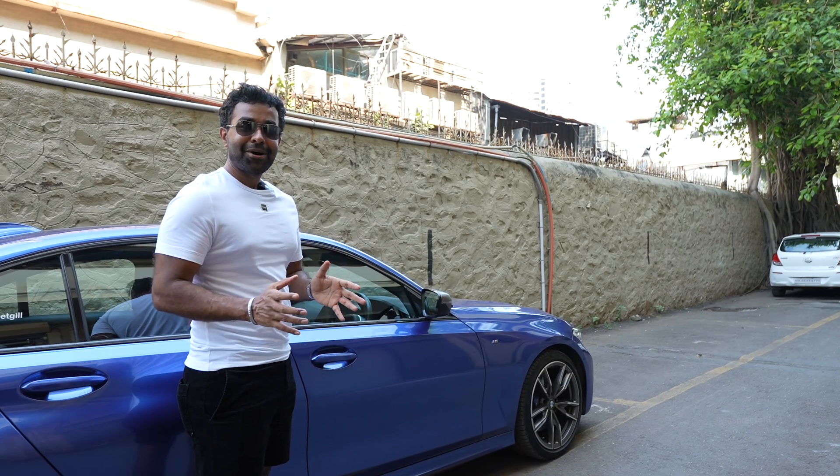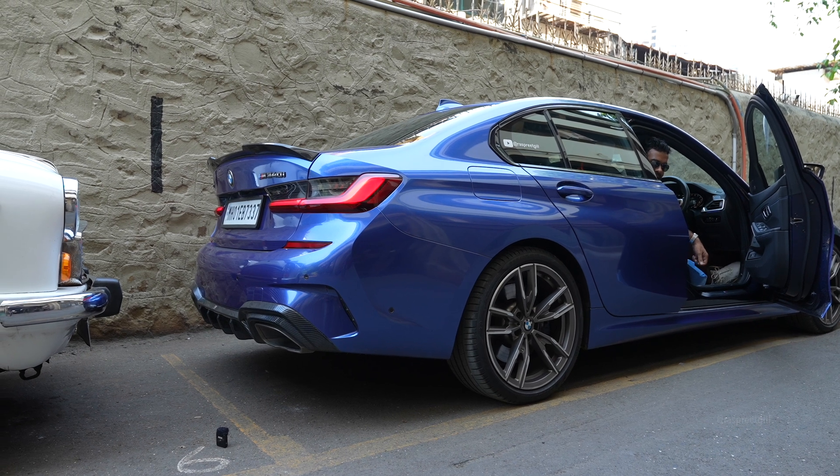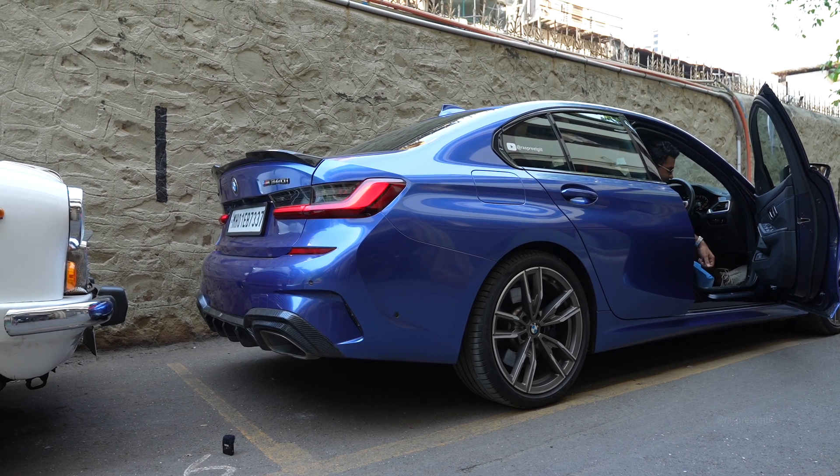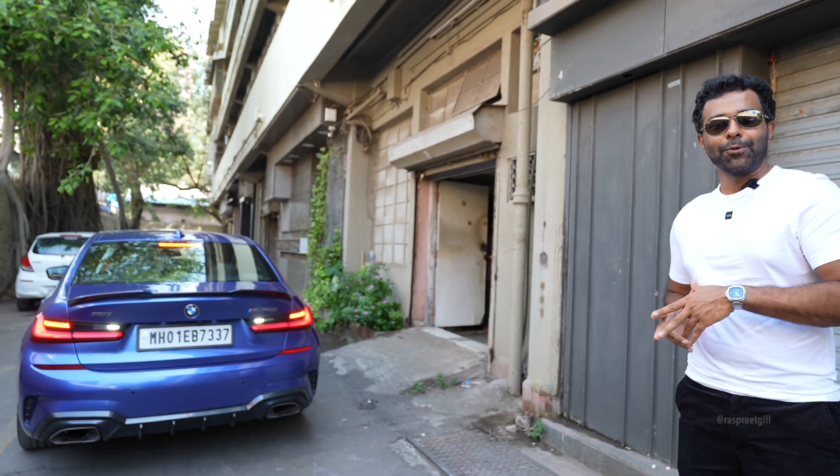Firstly, let's take a look at how the car sounds in the stock state right now. Clearly doesn't sound that bad at all in stock state, but we just simply want more, don't we?